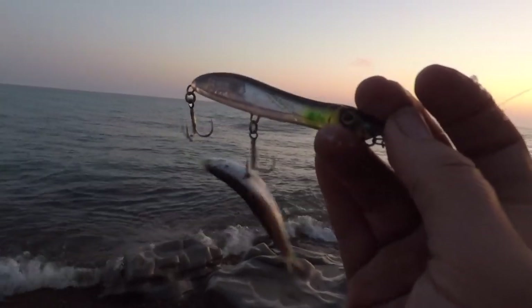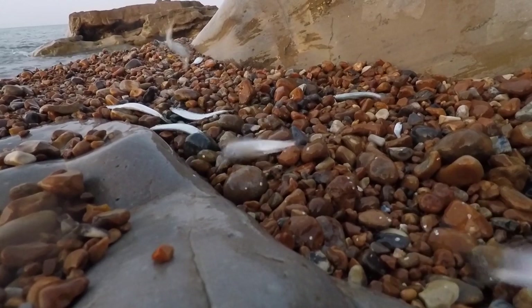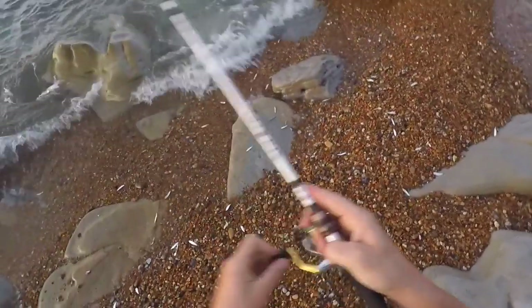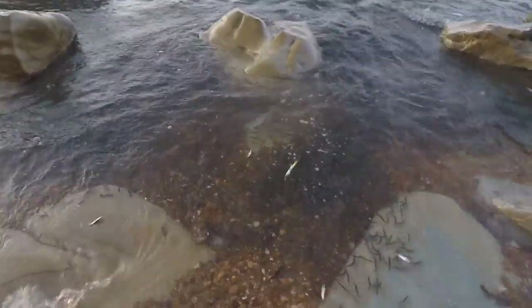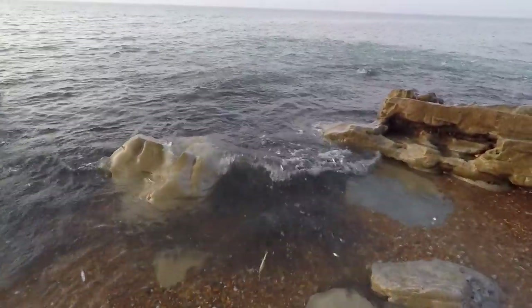To say there's a lot of whitebait in the water is an understatement - even the surface, most of those are picking them up. The sea is absolutely alive with whitebait, that's that black stuff there. And they've been hounded into this little bit of rock here by the mackerel.